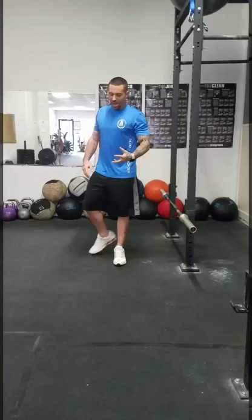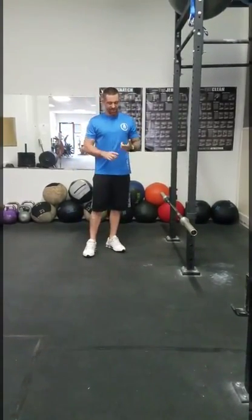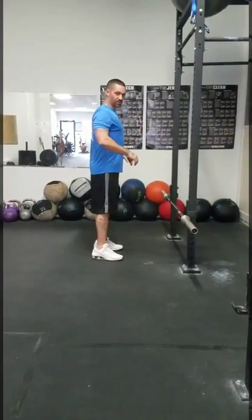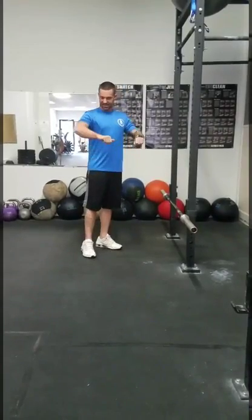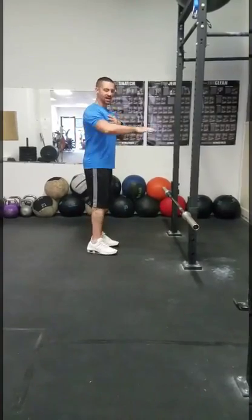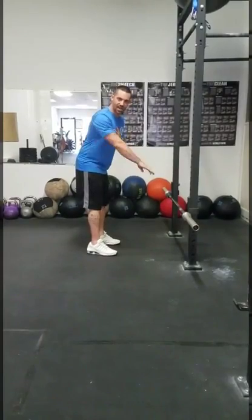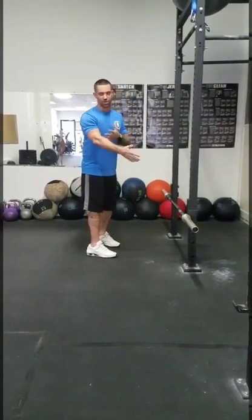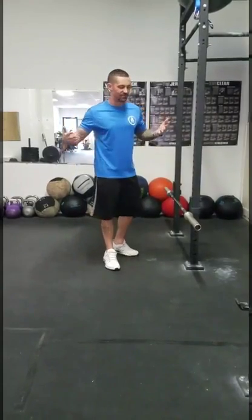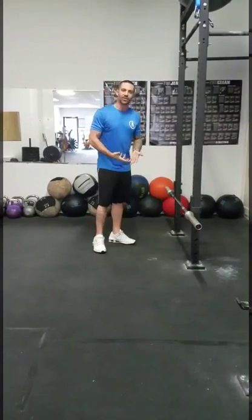Focus on forward traction with the shoulder blades — focus on engagement not just of the lats, but traps, rhomboids, all that. Initiate the pull from the shoulder blades first, instead of from the elbow. What I mean by that: if you are in the bent-over position and your shoulder blades don't retract, and you start pulling from the elbow turning the whole lift into an elbow-to-abdominal lift, your bicep becomes the functional agonist — and it's vastly weaker than any of your back muscles. We're not trying to do that; we're trying to properly work the back.